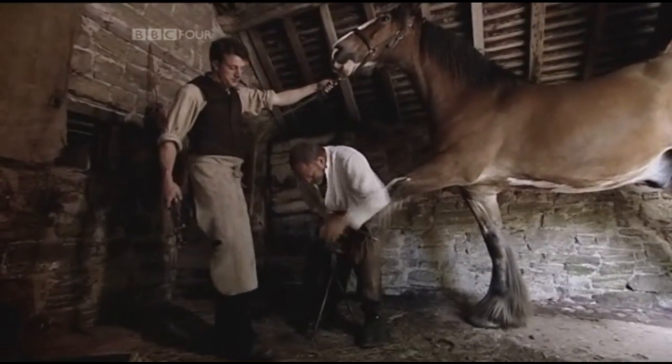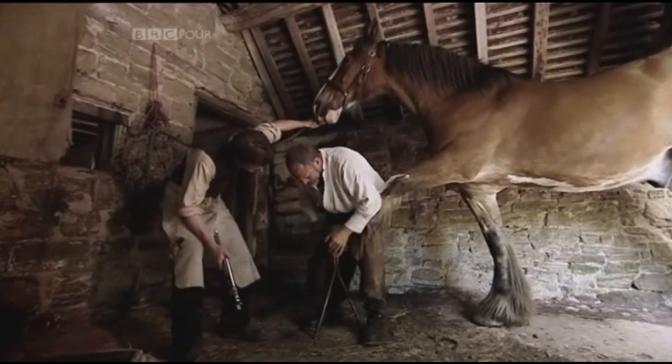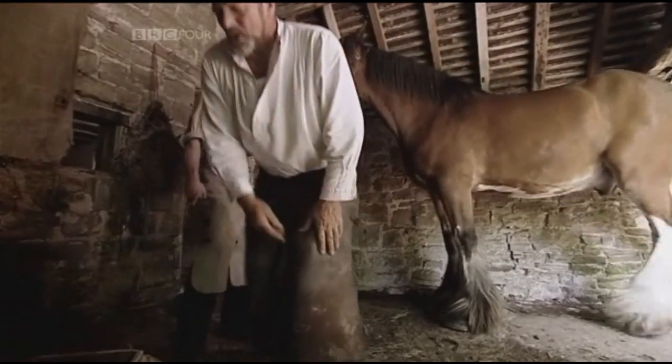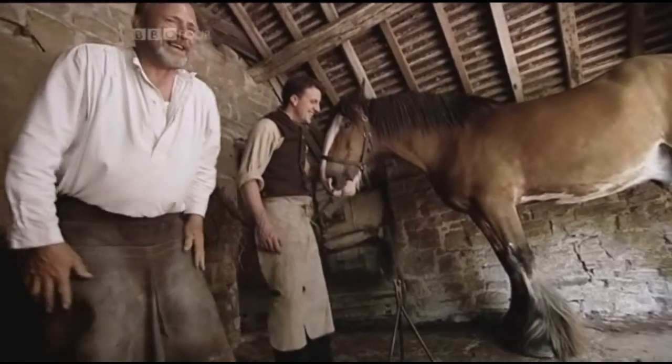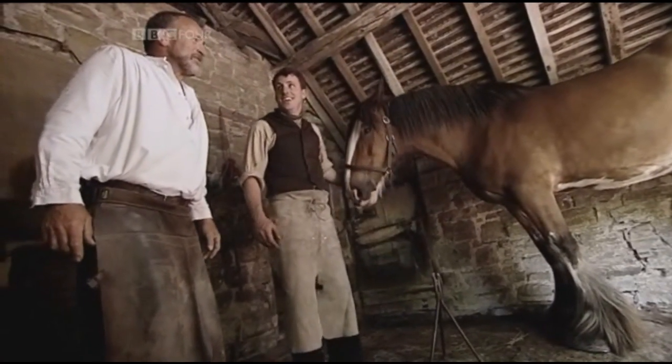So you just run your hand across — make sure it's all nice and smooth. How many did you say they do today? Eight a day? They'd probably do a few before breakfast, so...